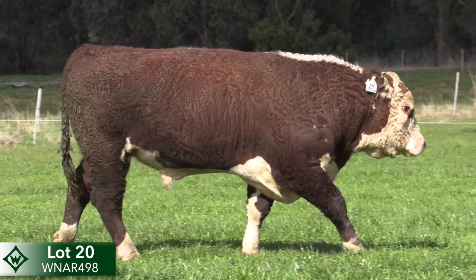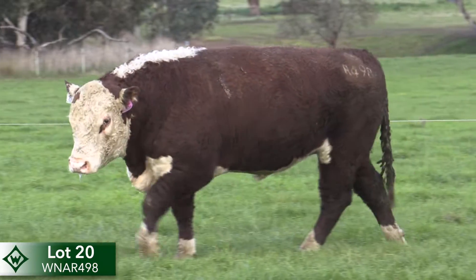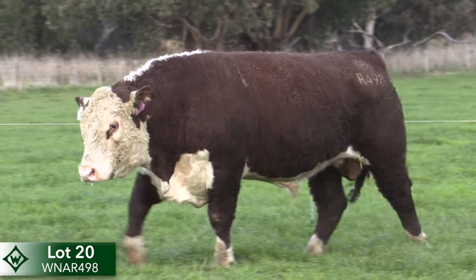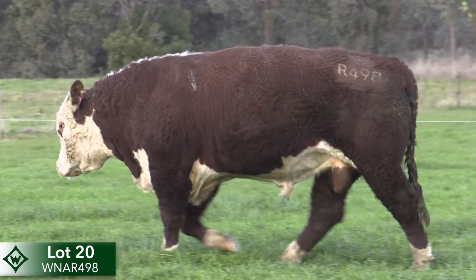Rob Roy R498 stands with his head up and shows lots of good butt shape. Like his sire Sion Nixon, this bull offers good early growth and carcass quality attributes.